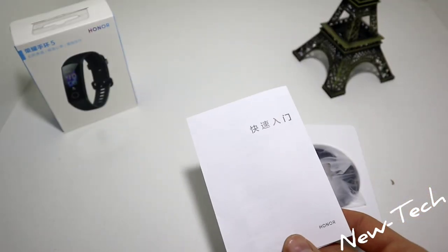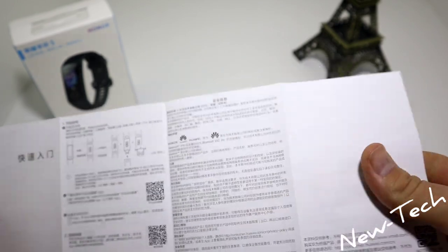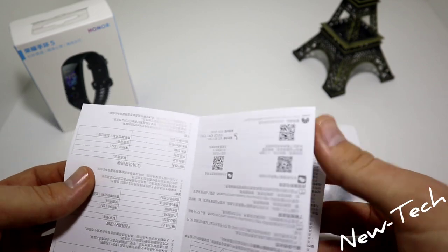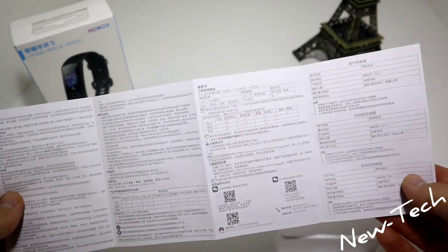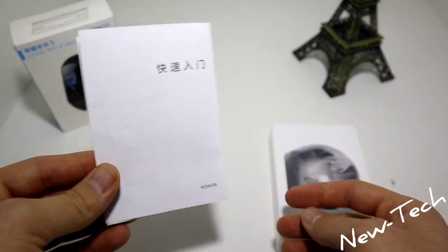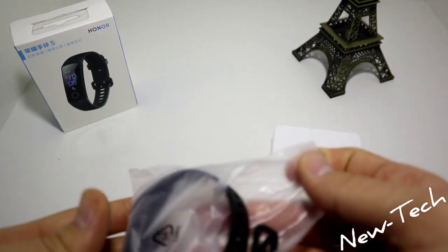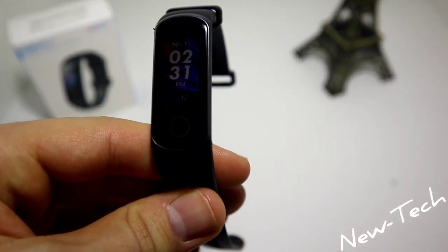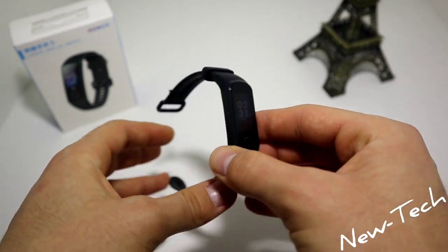We have the watch and some papers — these are instructions but they are all in Chinese. So let's hope someone who understands Chinese will find them helpful, because for me it's useless. Let's go ahead and unwrap the watch — you can see the 5i for the first time.